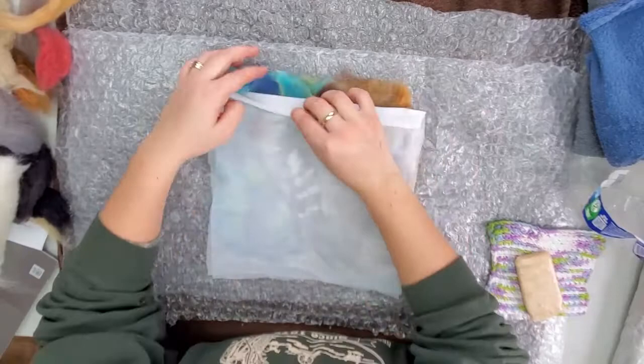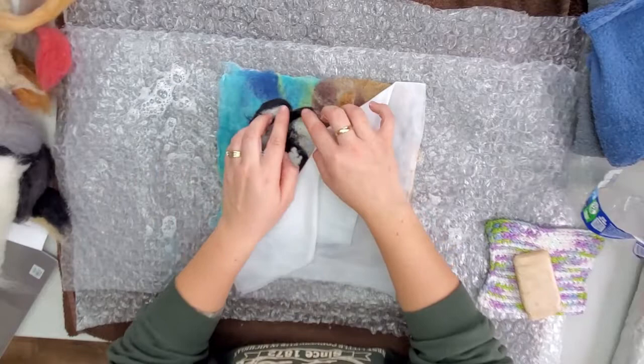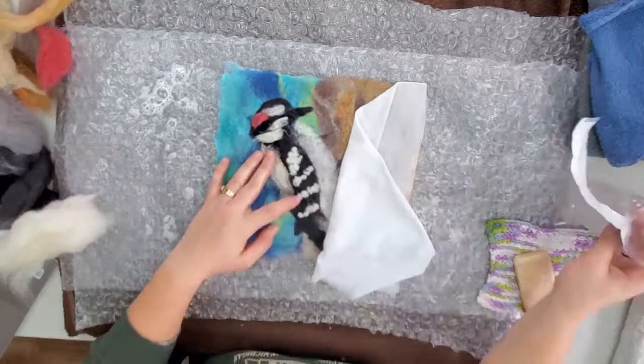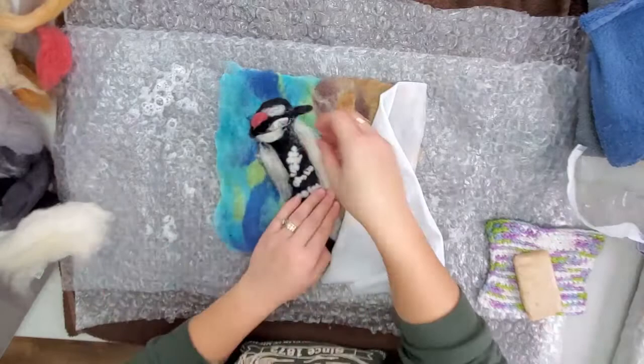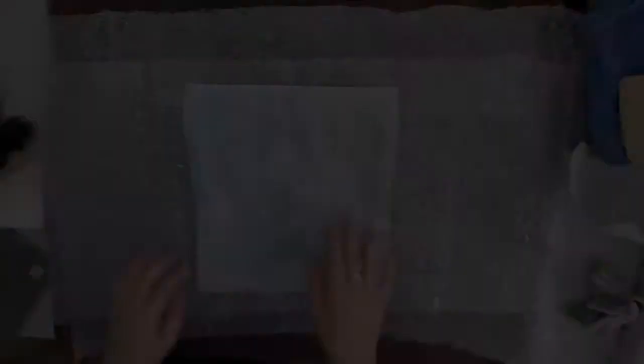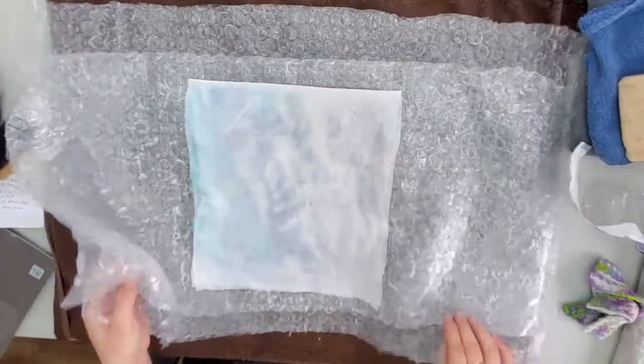You can start by putting your hands in the middle and pressing outwards to distribute the water and soap. Every once in a while you want to pick up your mesh and make sure your pieces are where you want them. If you need to adjust a little bit, you can do that at this point because the fibers aren't sticking together quite yet. I needed a little bit more white so I'm adding some more. Then you can start moving your hands back and forth gently - this is sped up so I'm moving a lot slower than this. Check to make sure the fibers aren't sticking to your mesh, as sometimes they'll felt right to the mesh.